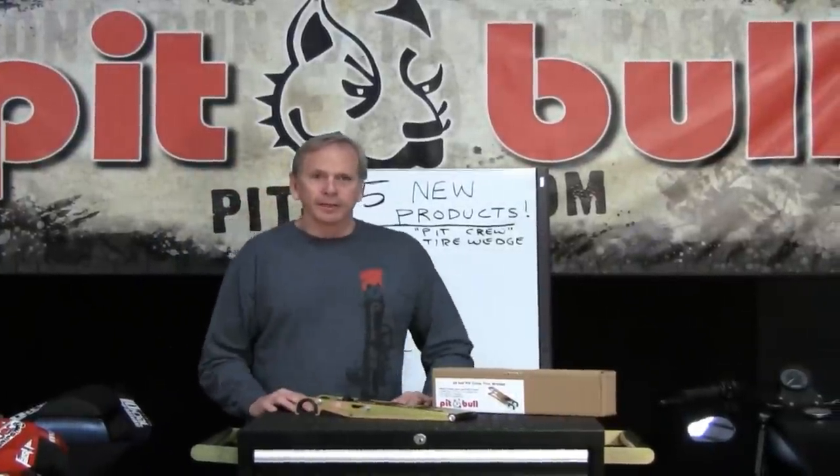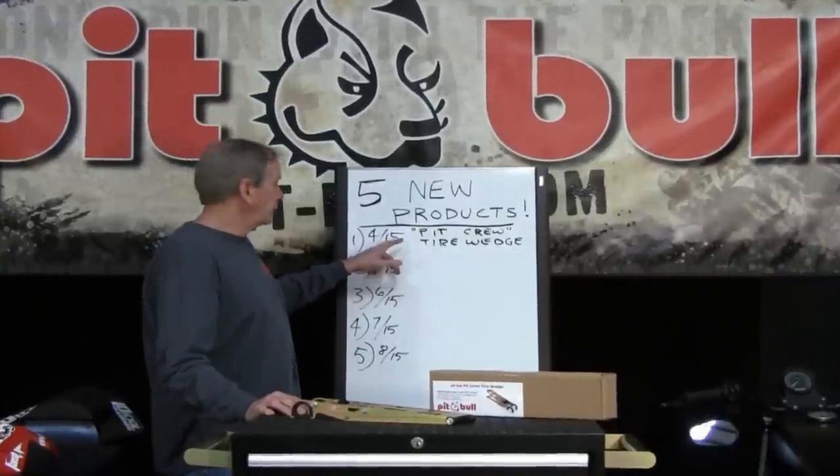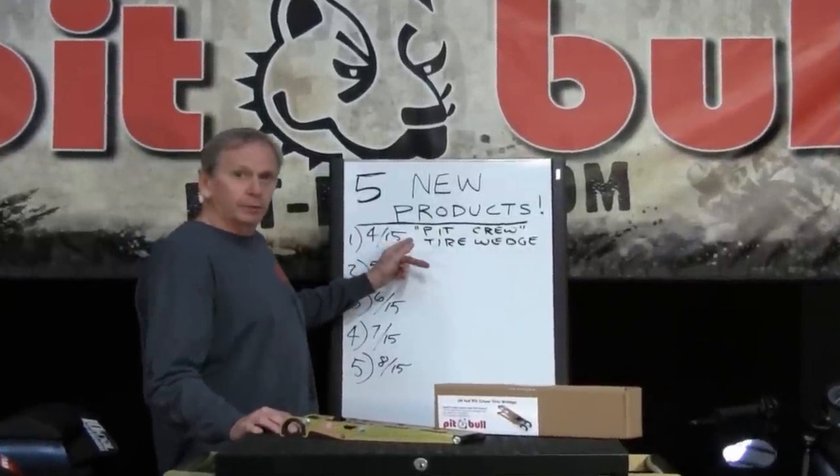Hey, I'm Charlie with Pitbull Products. Last month we promised you that we would introduce a new product every month for the next 5 months. Well, here it is — April 2015, we're introducing the Pit Crew Tire Wedge.